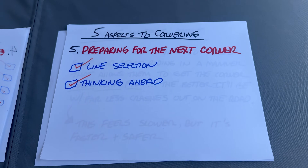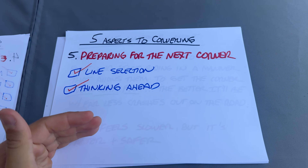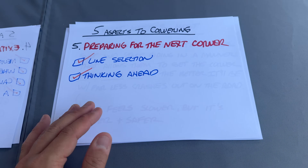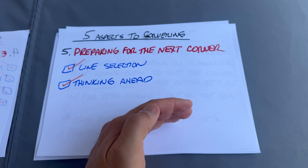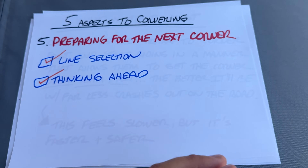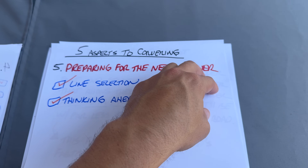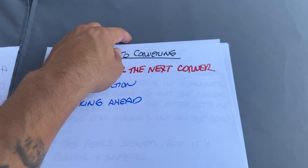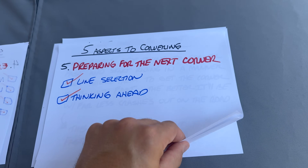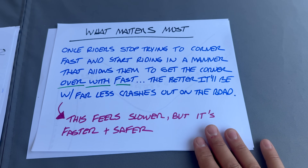Number five is your line coming out of one corner and thinking about how to set up perfectly for the next corner. If you can almost go straight and link the corners together more easily, that's better. Don't just think about this corner — think about how to set up for the next corner at the exit of the current one. A lot of people only think one corner at a time, so they may nail one corner but crash on the next because the exit of the first was so poorly set up.